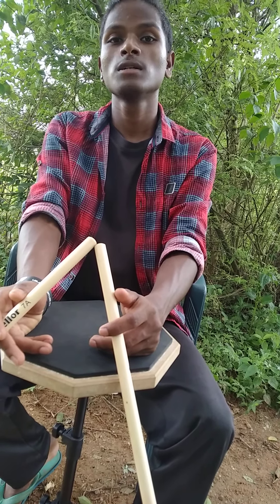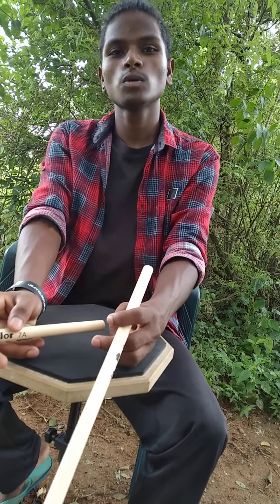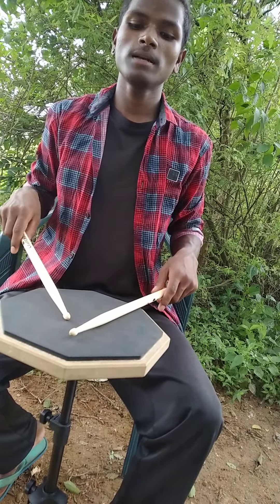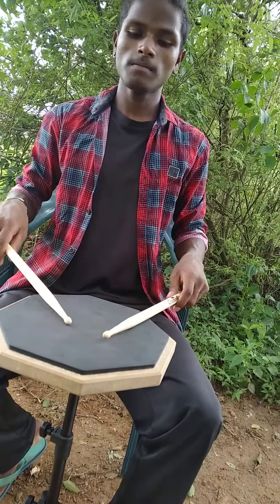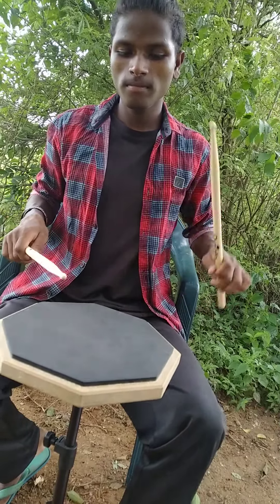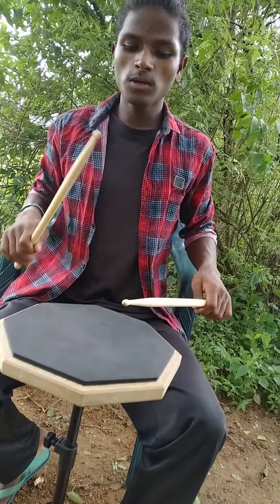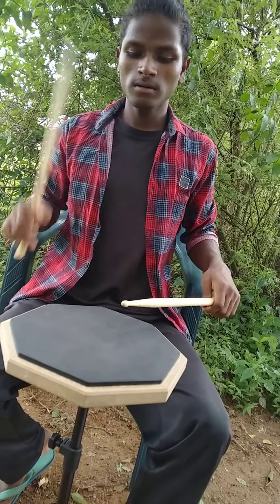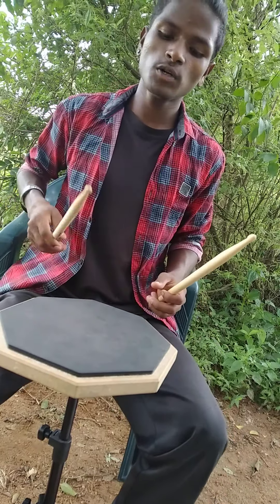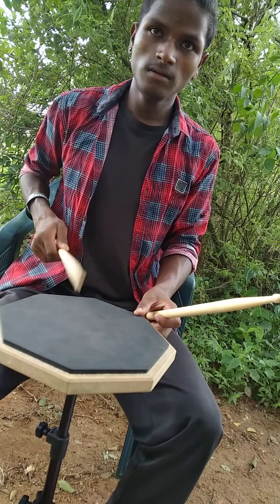The first method is the German grip, the second is American, and the third is French. For the German grip, place the power with your hands up like this. Remember to beat from the tip of your drumstick — this is the tip — and play your strokes from the tip.